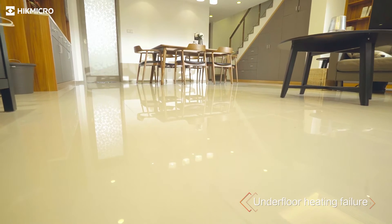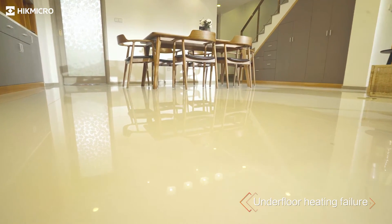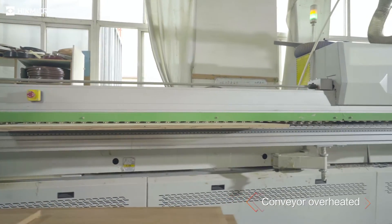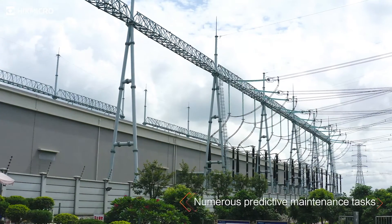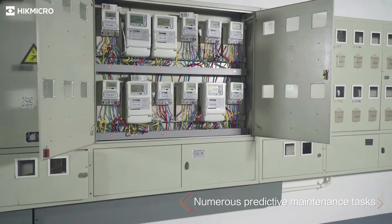If the underfloor heating fails, the maintenance costs will be very high. So how should we accurately determine the fault? If the conveyor is overheated, how are technicians supposed to detect it in industrial production? If numerous maintenance tasks are required, how to improve the job efficiency?